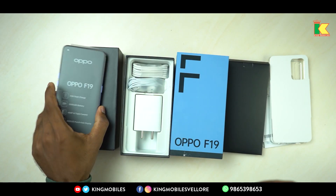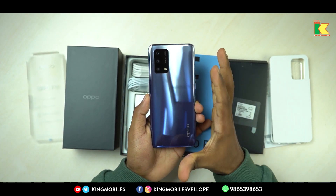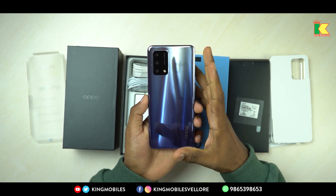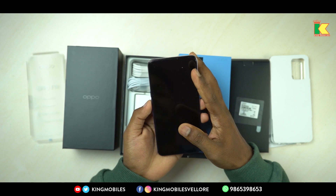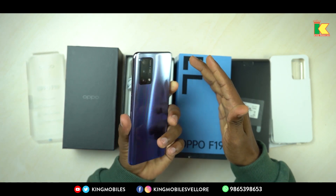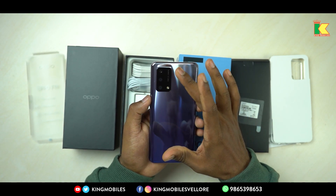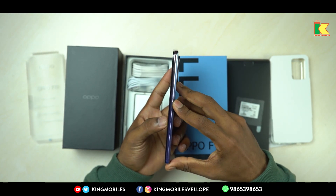Let's look at the Oppo F19 — it's very nice. It's a crystal-clear appearance, very shining and reflecting on the back side of the phone. If you look at the front, it's full black. The phone is lightweight. Starting with its camera, you have a rectangular camera box with a triple camera setup and a flash.